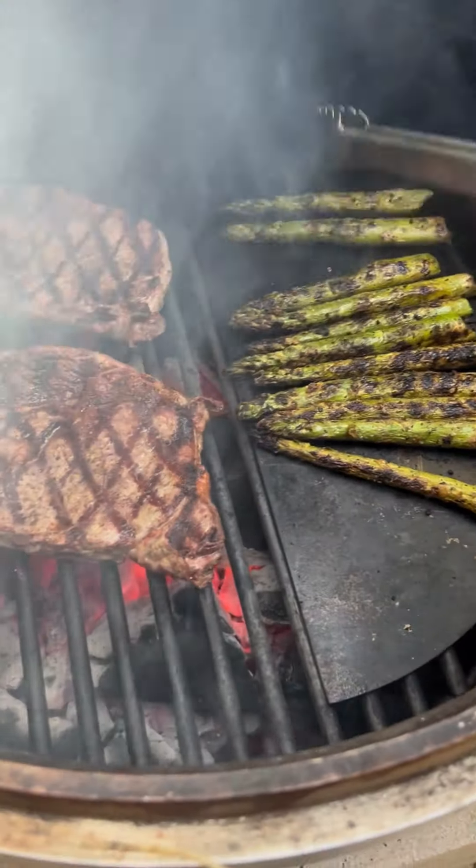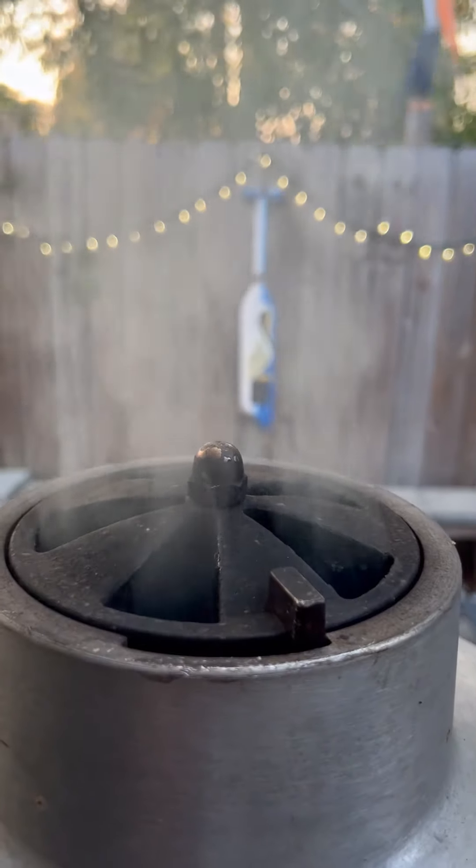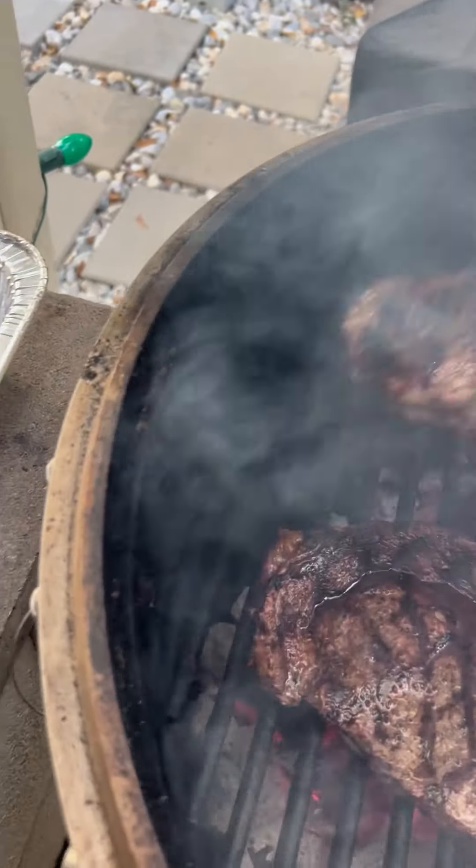Everything is looking great and smelling even better. What I like to do at this point is put everything in a foil pan, cover it with aluminum foil, and then let it rest for about 10 minutes.